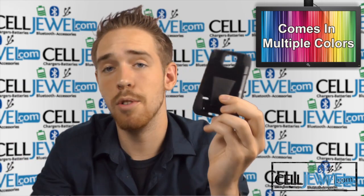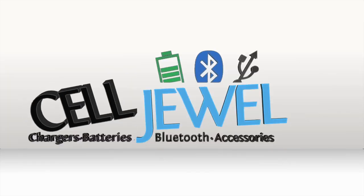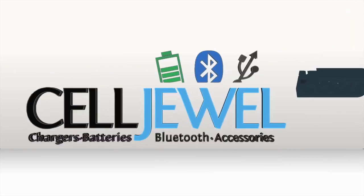Awesome little product and you should definitely go ahead and check it out today. Thank you for watching. Go to selljule.com to buy this product today.